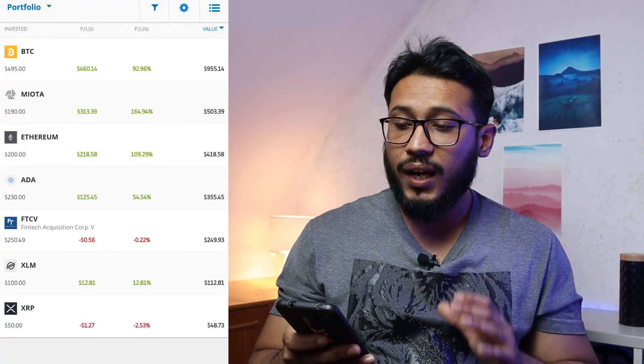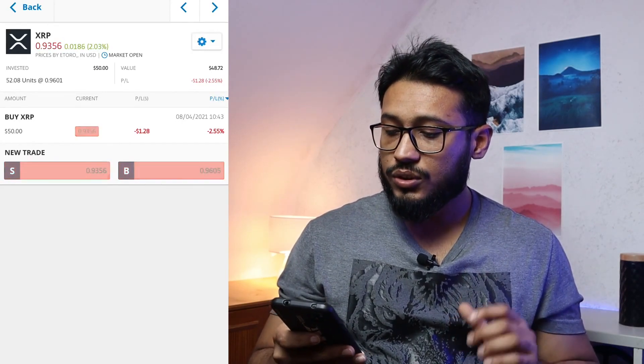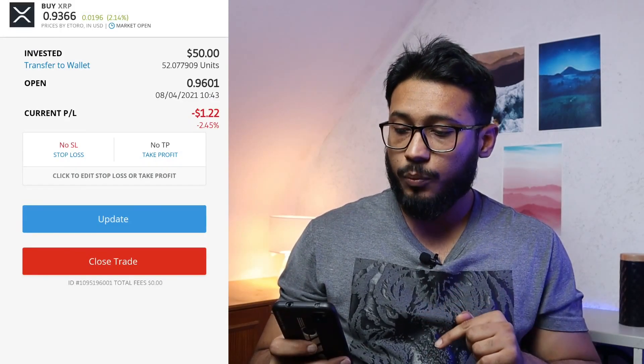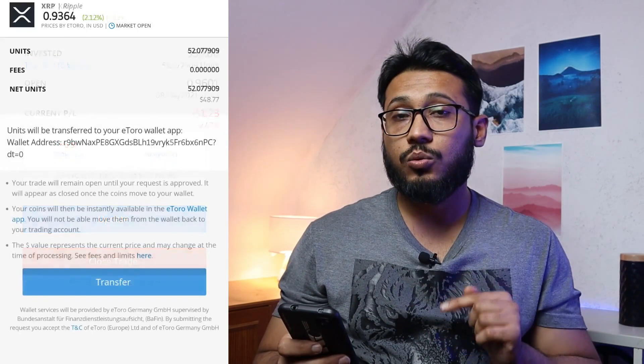First, we're going to transfer our crypto from the eToro trading platform into the eToro money wallet. For that, you need to open up your eToro trading app, go into your portfolio, and select the cryptocurrency that you want to transfer out. Today I'm going to use XRP. I only have just one trade, so I'm going to click that trade.